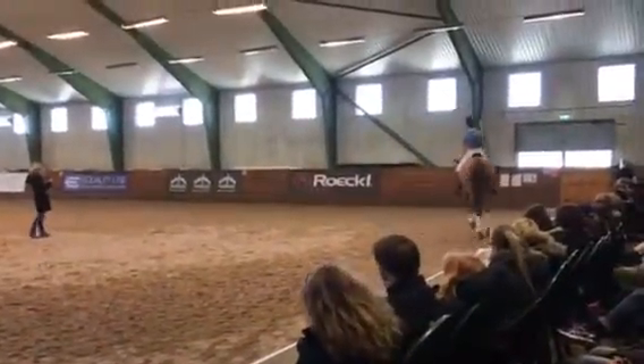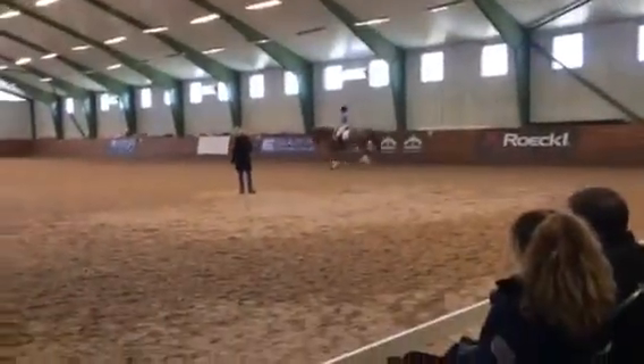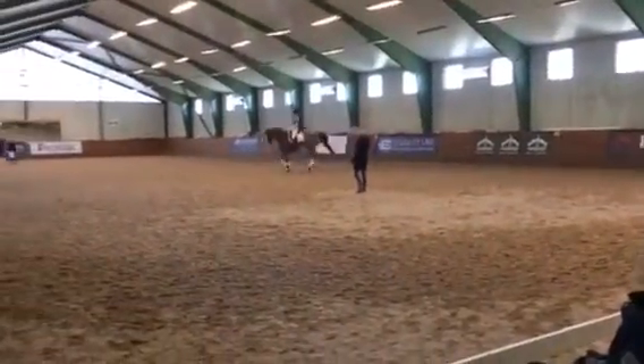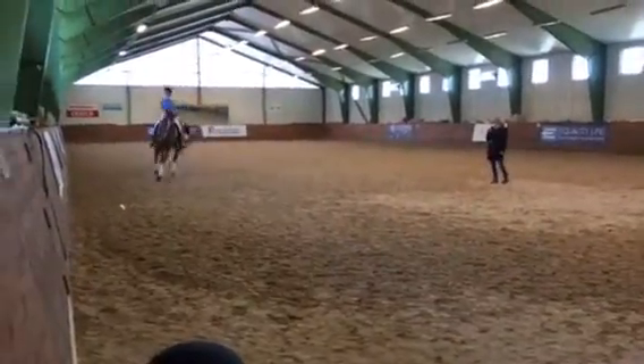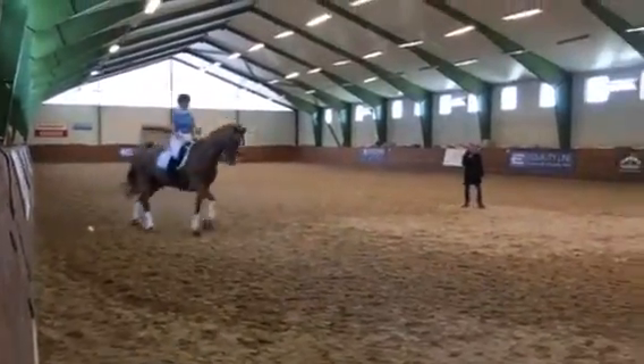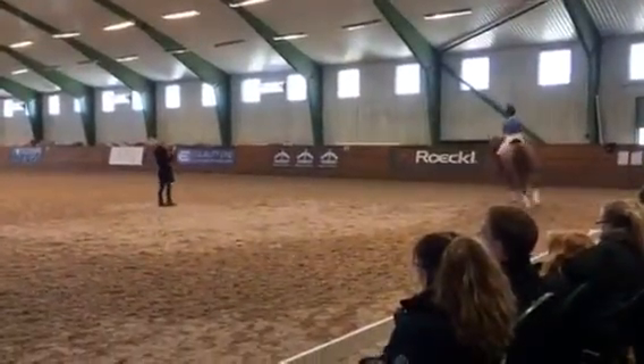Help her. Feel the jump. Have her return on your leg. Feel the energy from behind. And then you give a short signal that you now do the flying change. You give the aid — boom and boom. And then you get a clean change. That was good.